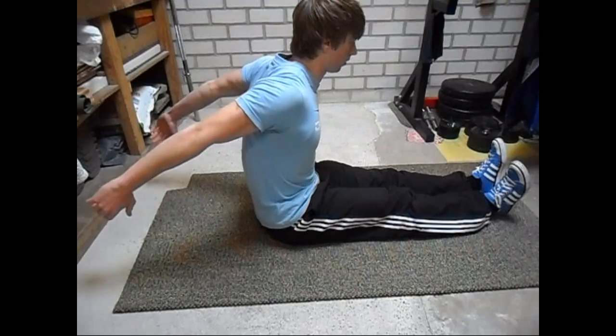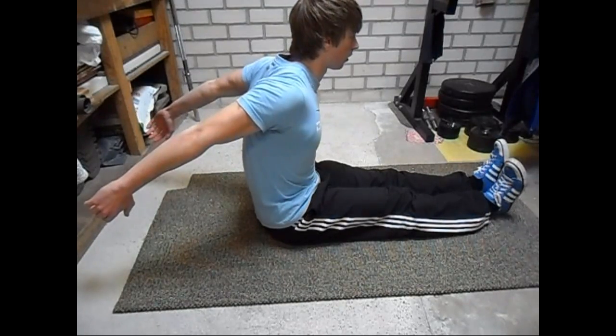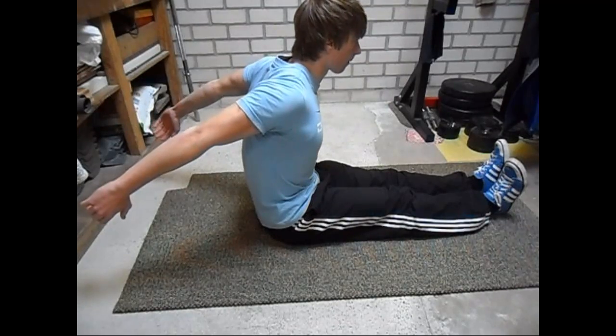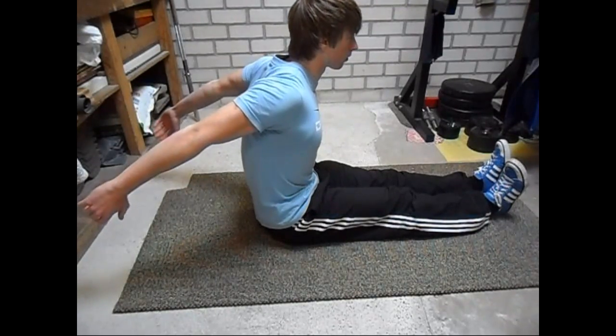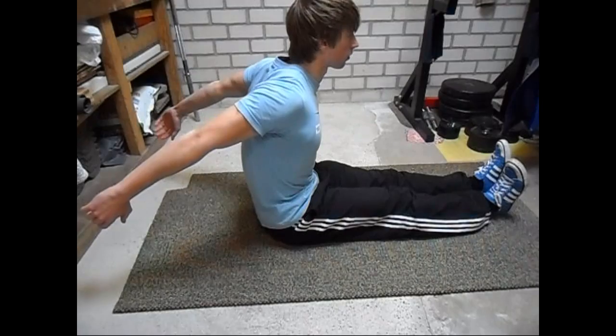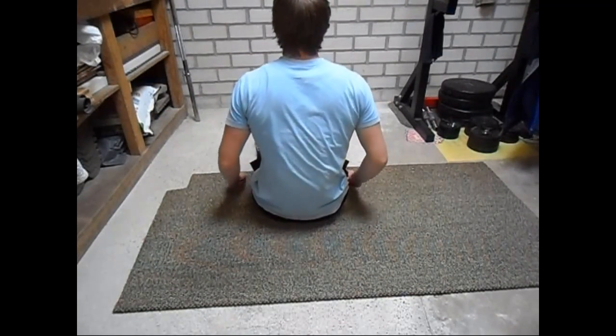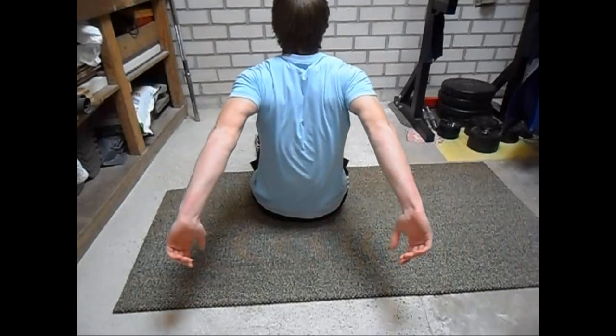For the next exercise you will sit down on the ground with your legs straight and then bring both of your arms towards the back. This is an exercise that will also help you to stretch the upper back muscles as well as some shoulder muscles. And this is the back view of this exercise.